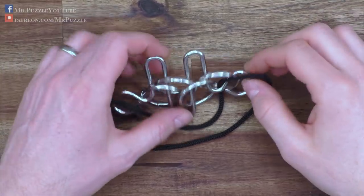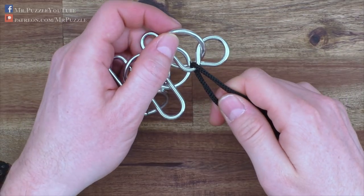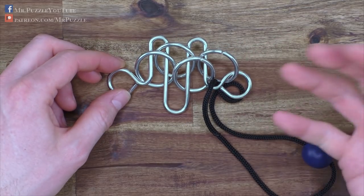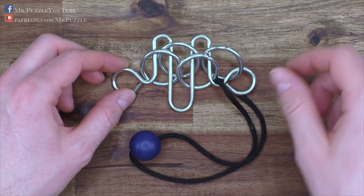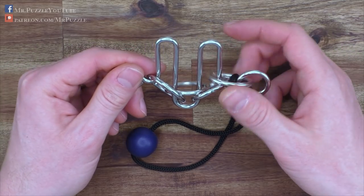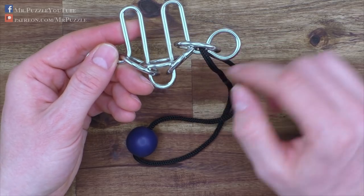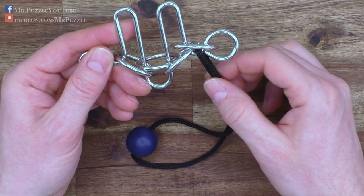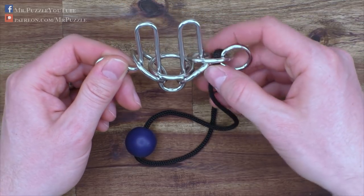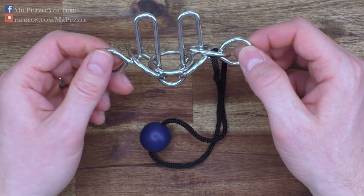If you look at it in detail, the cord is attached to this part of the puzzle here — it cannot come off. But if you think about the puzzle a little more carefully, you will notice how to solve it, and this is how I analyzed it. Basically, we just need to remove the cord from this part of the wire. To do so, we somehow need to move it through the puzzle, move it around, and get it free.